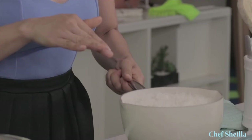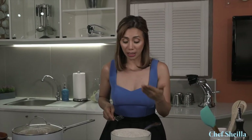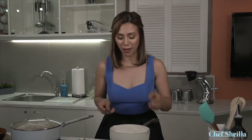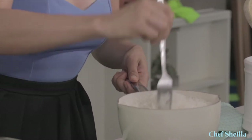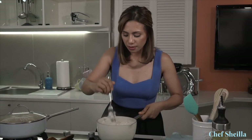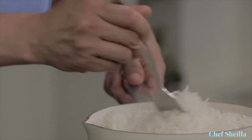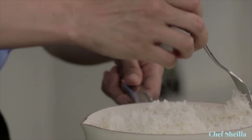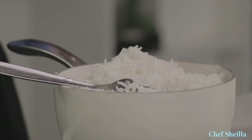So this is our cooked basmati rice. I'm going to fluff up the rice using a fork. Always remember, don't fluff up the rice while it's really hot because it's going to be sticky and you want individual grains of rice. So just fluff it up slowly. Look how perfectly cooked it is. Now I'm going to transfer the rice into a bowl or any serving dish.